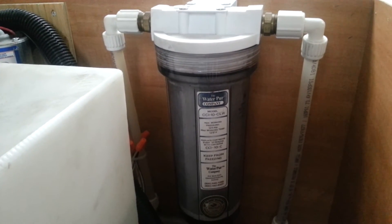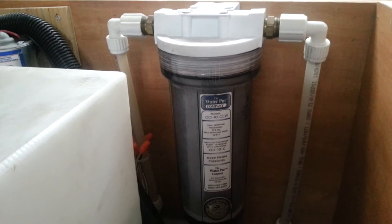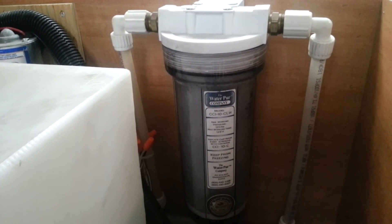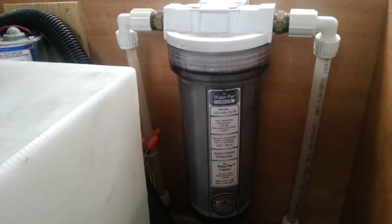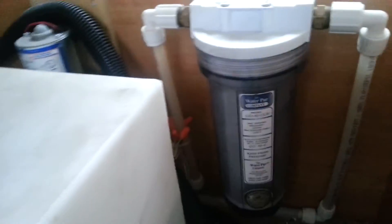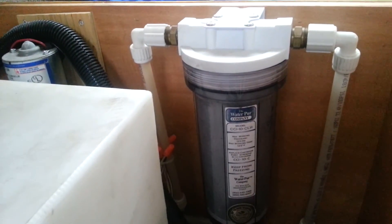Hey everyone, this is Brendan from Brendan's Travels, and today I thought I'd show you all how water filtration works in the RV that I have. I have a whole coach water filter in the back rear, right by the main water tank, which is under the bed. It's a little bit hard to access but it's really not too bad.